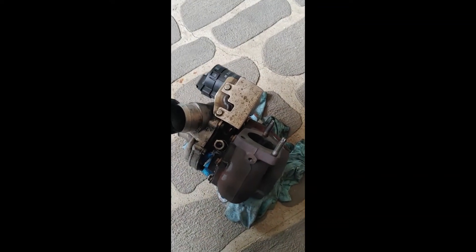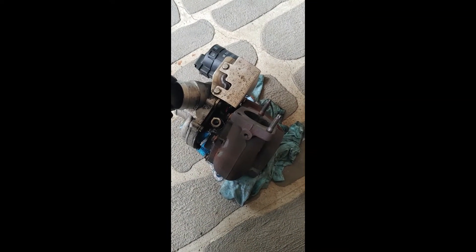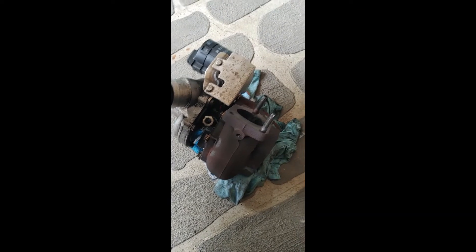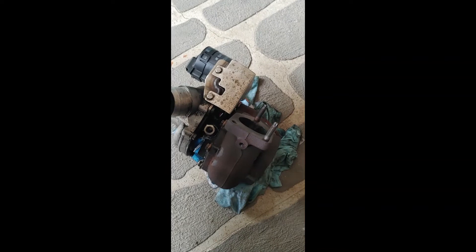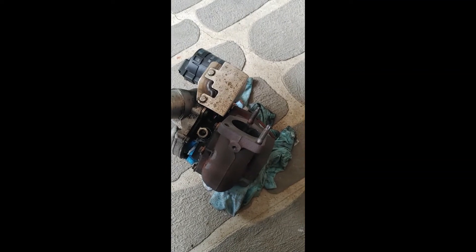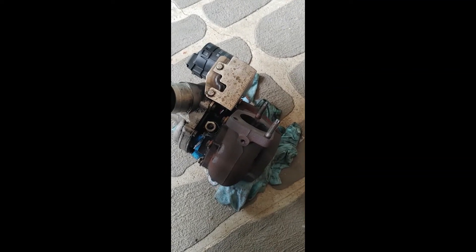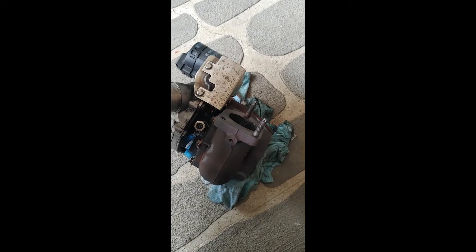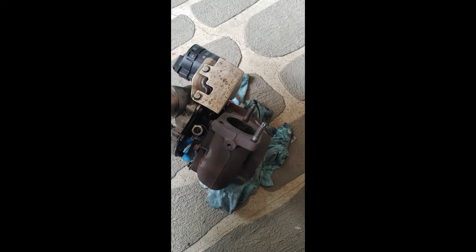Hello everyone, this is a quick video to show and test whether a VGT is properly working or not. For those watching, you probably already know what a VGT is — it's a variable geometry turbo that operates differently from regular turbos in that it doesn't have a waste gate at all. Without going much into how VGT works, I'll just focus on how to test one.